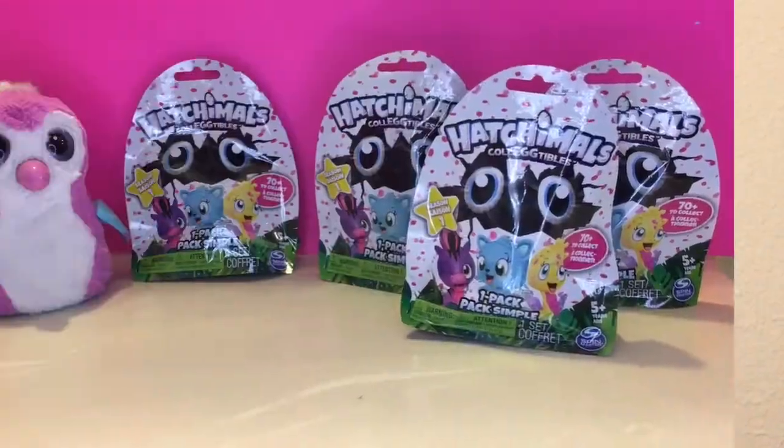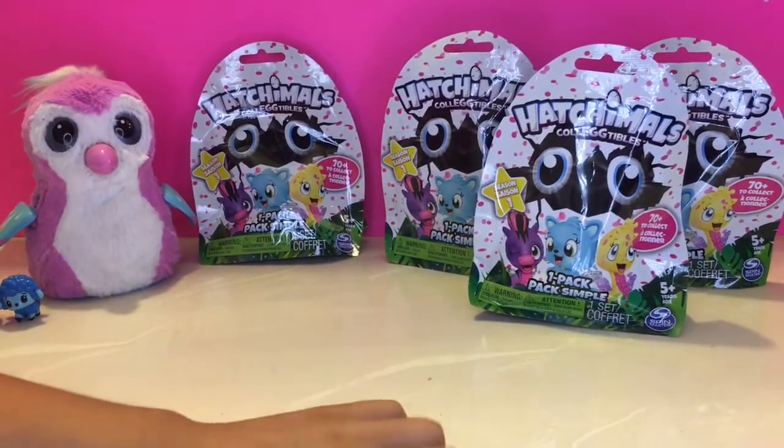Hi guys, today we're gonna open Hatchimals and their collectibles, so let's get to the video. We're gonna open four Hatchimal collectibles today.